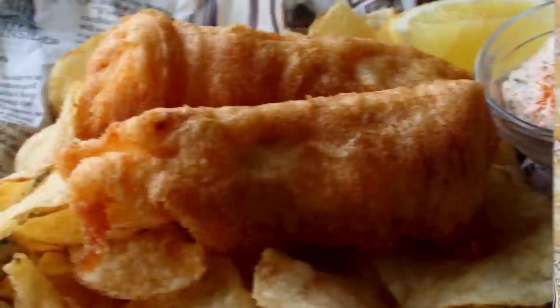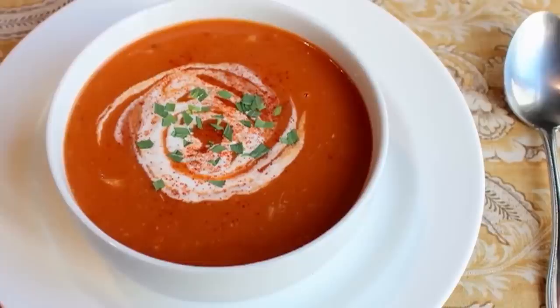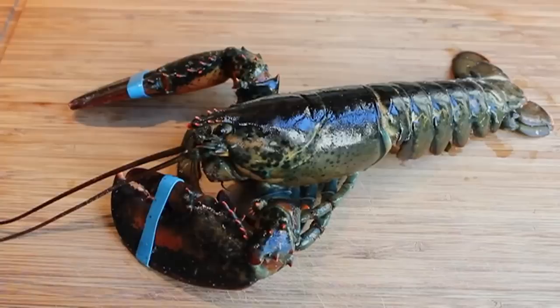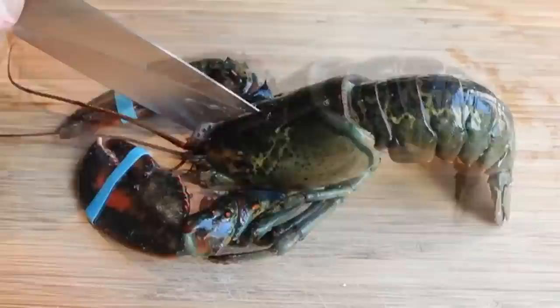Lobster bisque! This has been on the list for a long time, and there is really no better special occasion soup. While it's not very hard to make, there are a few steps involved. The first entails sending a couple crustaceans to lobster heaven. We're going to take two lobsters — I like these smaller ones, about one and a quarter to one and a half pounds. For lobster bisque, two small lobsters is always better than one big lobster. I put these in the freezer for half an hour to knock them out cold before cutting right through the head.